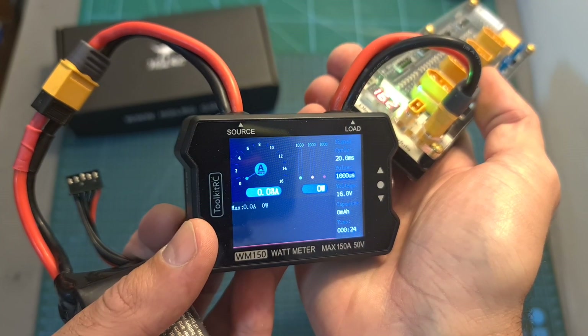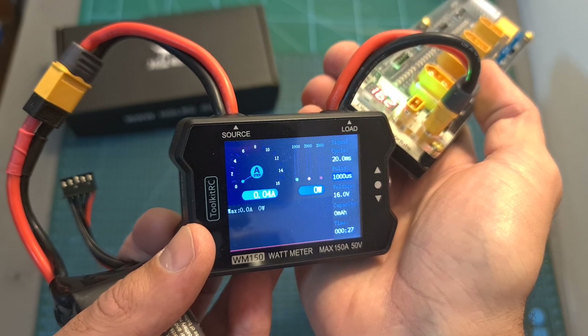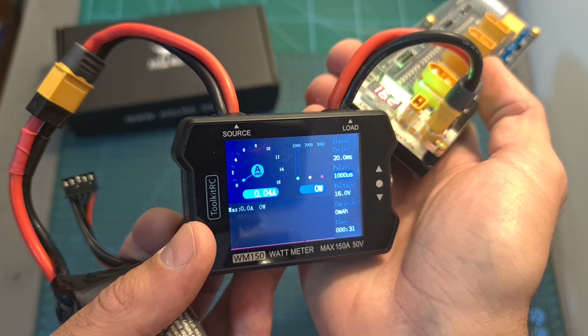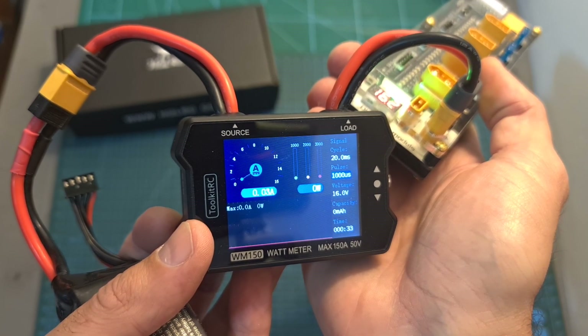Keep in mind that the discharging procedure is pretty slow, so it's going to take a while until the battery reaches storage charge, depending on its capacity and the starting voltage.